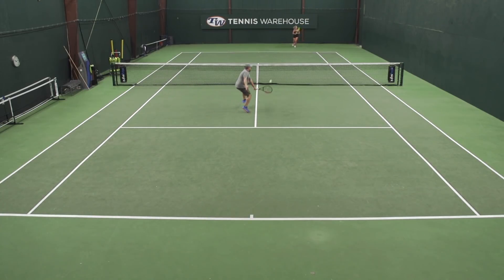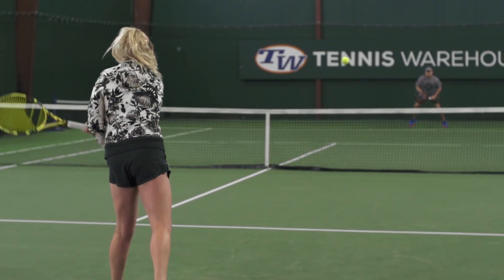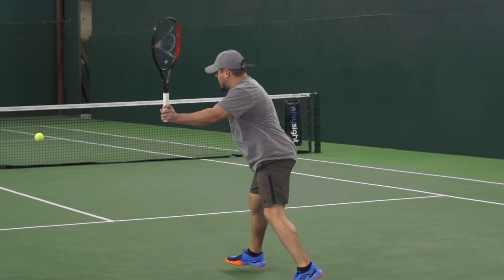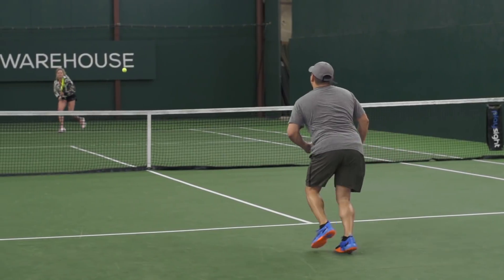Number five would be to junk ball them right back. You've probably already tried to overhit and use power, you've probably tried to mix up the pace, and if that's not working, just do it right back to them and see what happens. Again, this is another situation where you're just going to have to be patient and try to figure out what frustrates your opponent.